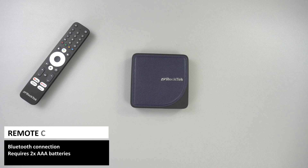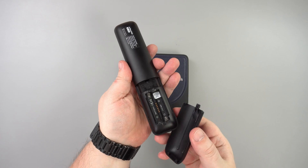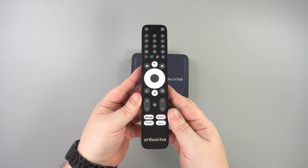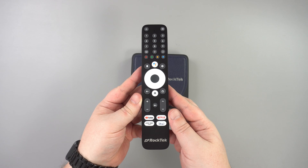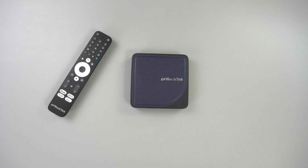The Bluetooth remote control is fully featured and with the G2 being CEC compatible, you can use it to control your TV. You have the usual number keys and navigational controls, Google Voice and shortcuts to popular apps such as YouTube, Netflix and Prime Video. It is powered with two AAA batteries which are not included. The remote feels comfortable and intuitive to use without having to keep looking at it to remember where the buttons are.